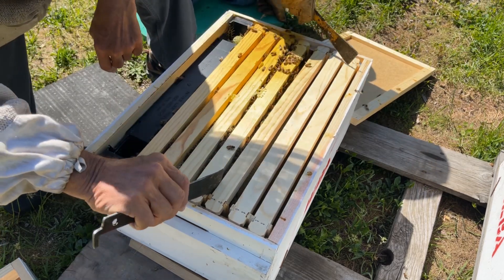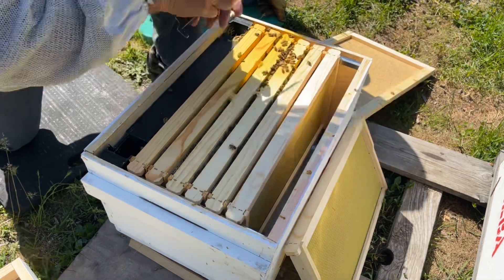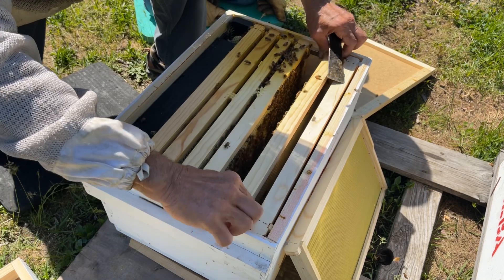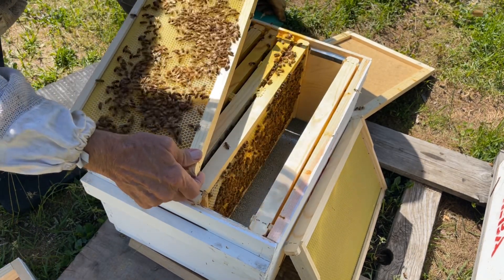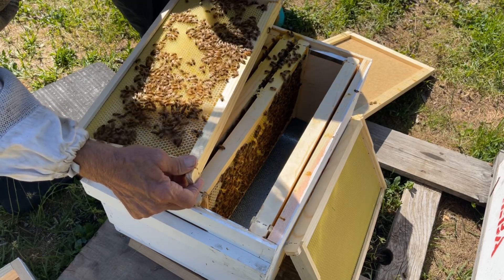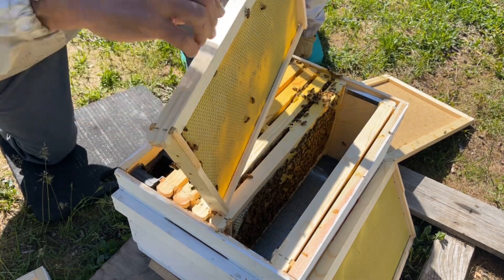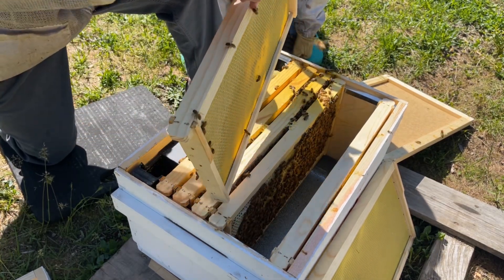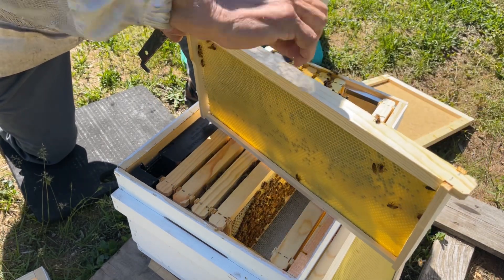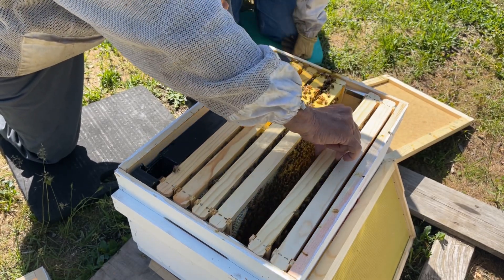We want to take this one out. These outside frames away from the feeders should be pretty much empty. We got to frame number one, two, three, four, five, and it's drawn out and they're filling it with nectar. The other side is empty. It's starting to get some white caps on it, so they're starting to turn it out. We should turn it — because they're filling it up with honey, it'll slowly work its way to the outside.